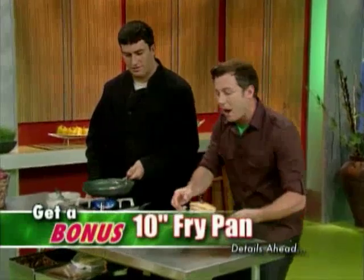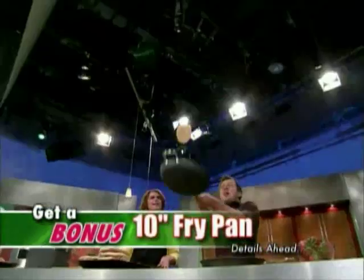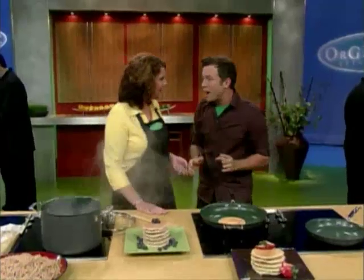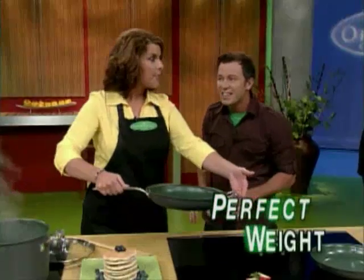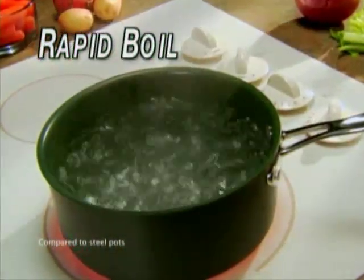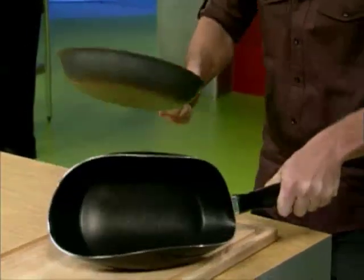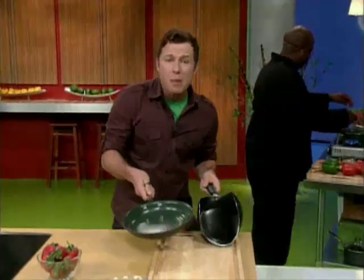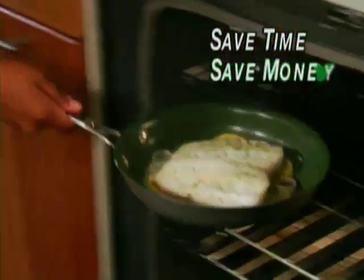Look at these picture-perfect pancakes! Orgreenik's ergonomic handle fits your thumb and it's the perfect weight. It avoids hot spots so your food cooks evenly, water begins to boil faster, and your family gets fed quicker. It's so durable it crushes the competition! Once you own it, you'll never need another cookware set again, saving you thousands of dollars. It will save you time, save you money, and you'll save the environment with Orgreenik — because it's Orgreenik!